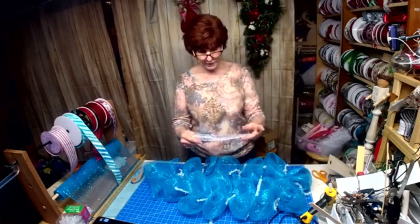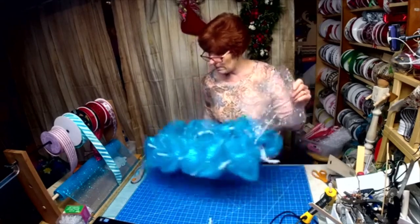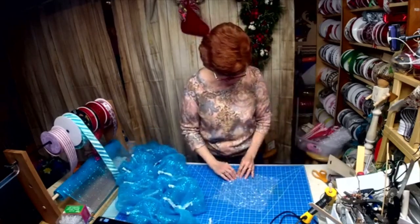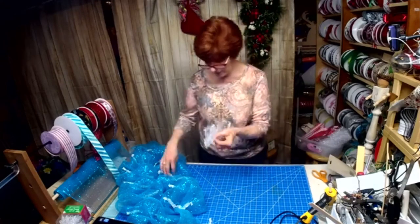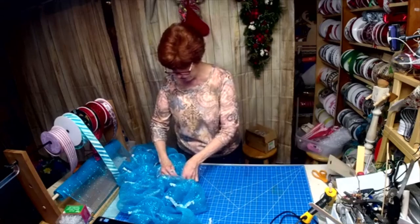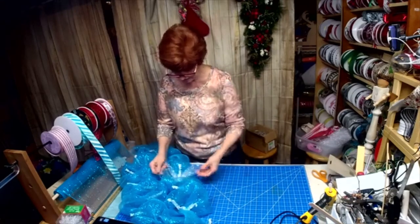What I did was I took the snowball mesh and cut a 10-by-10-inch piece. I'm going to walk up the middle and put one of these in each of the tinsel ties.